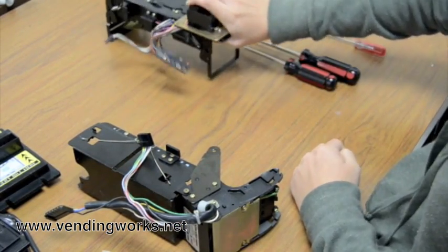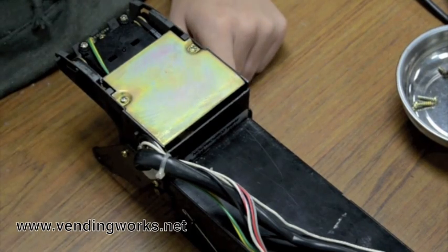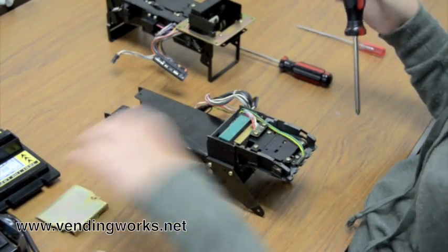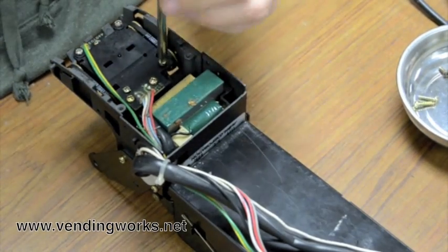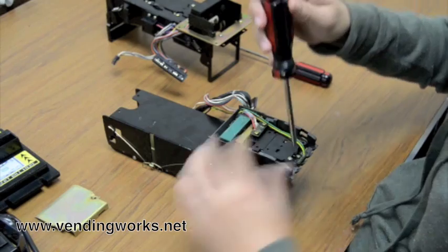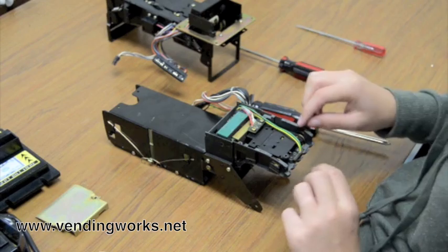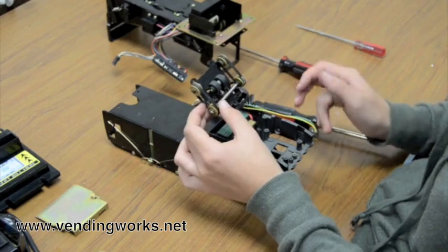Set this piece aside and work on changing the lower belts. Take the number 2 Phillips and remove these two screws. Set this piece aside, and you remove these four, and this fifth one down here — this little one, and this little one down here. Usually this screw is shorter than the rest, so you want to keep it separate. Lift this up and there are your belts. Take them off.